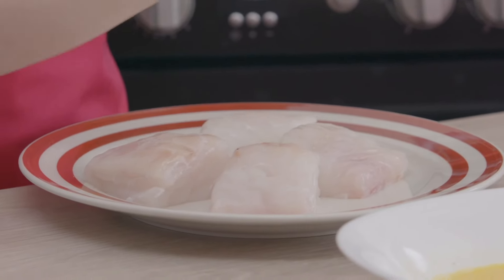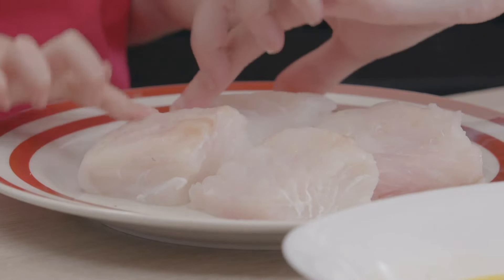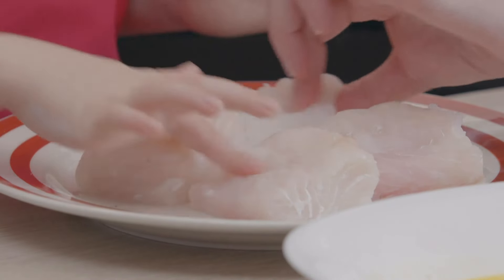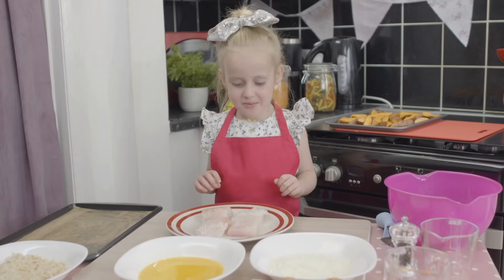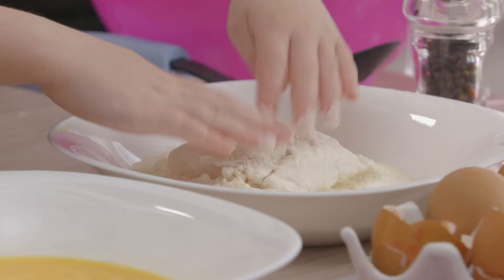Mum, can you please help me check if there's any bones in it? Esme and her mum are checking that there are no bones in the fish. I think they're fine, Esme. There's no bones. Thank you, Mum. Coat the fish with flour.